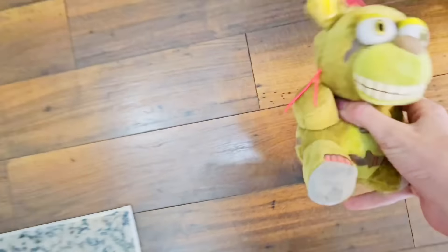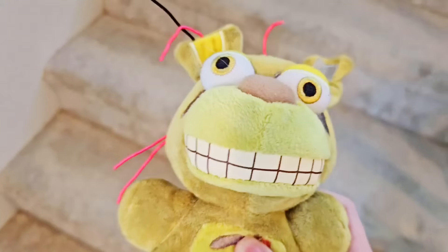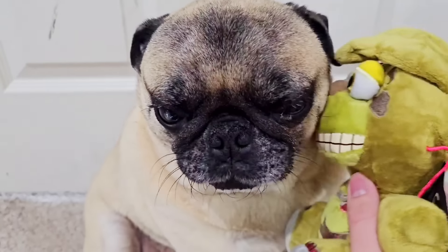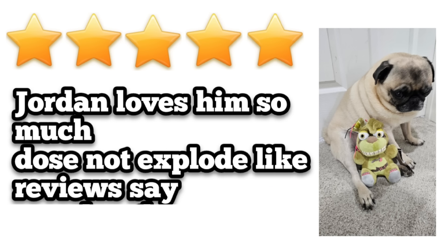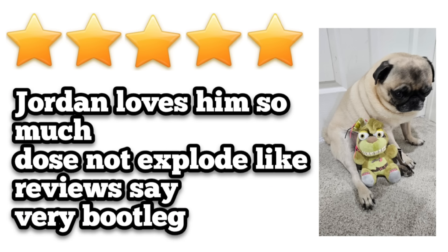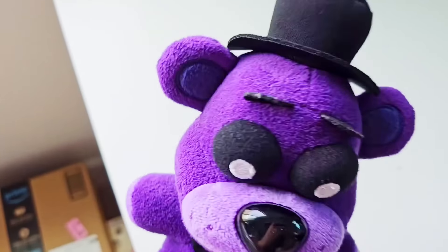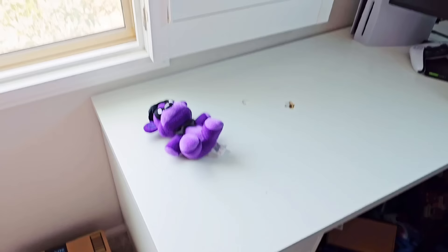His tag didn't even fall off. So let's give him to my dog and then try to leave him a five-star review. They love each other! I guess that Springtrap wasn't too bad. I have to be nice to all the bootlegs in this video — it's very difficult for me. Let's see the next bootleg FNAF item we have.